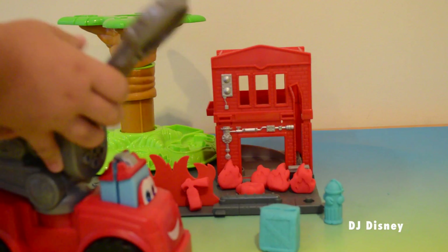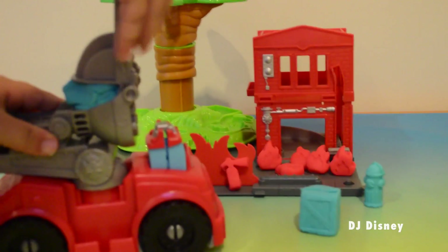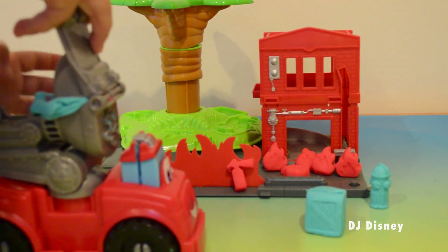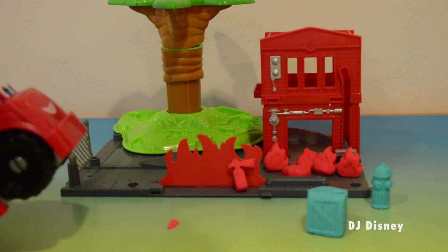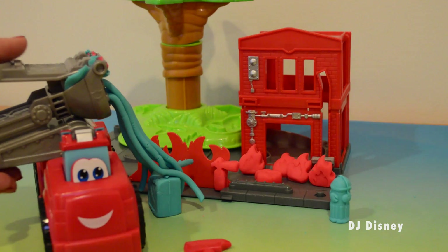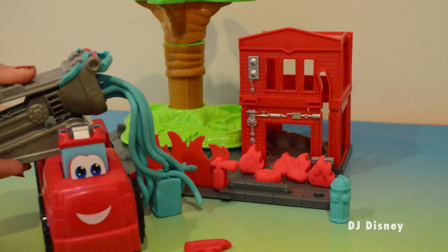To make the fire engine squirt water, all you have to do is fill that space in the ladder with blue Play-Doh and then gently press out — and Play-Doh water will squirt out. Boomer has come to the rescue. He's spraying water all over our fire.